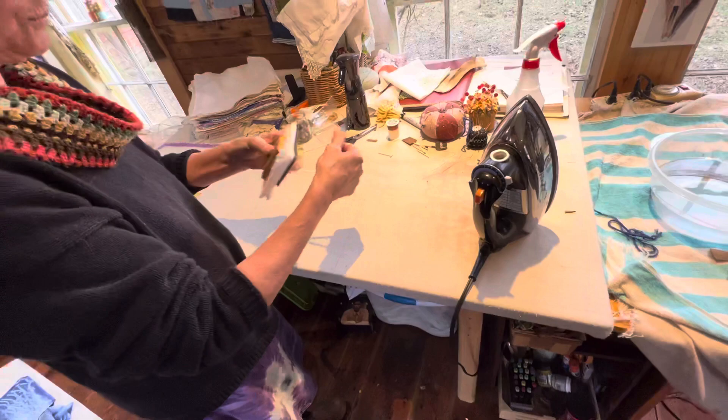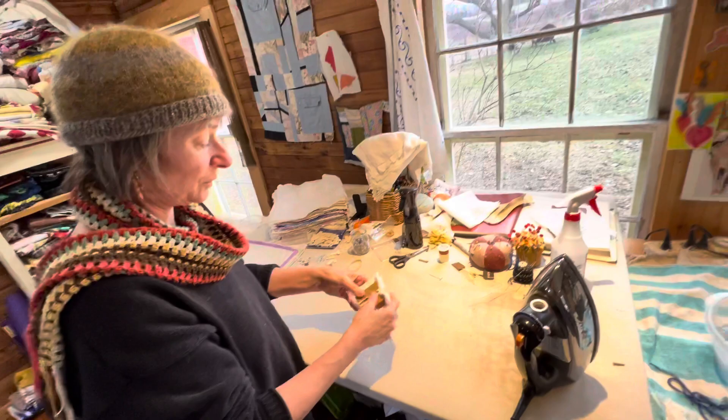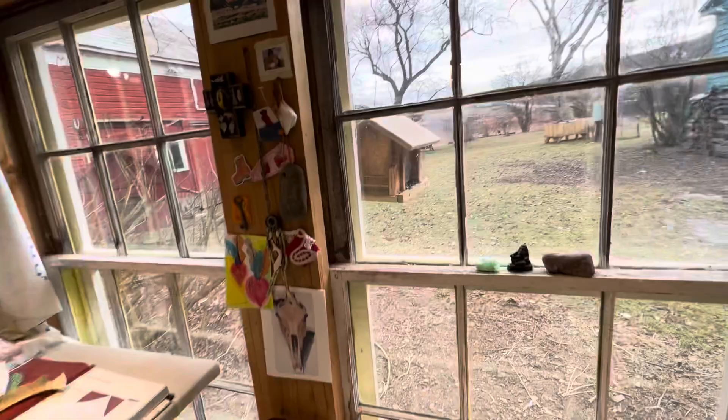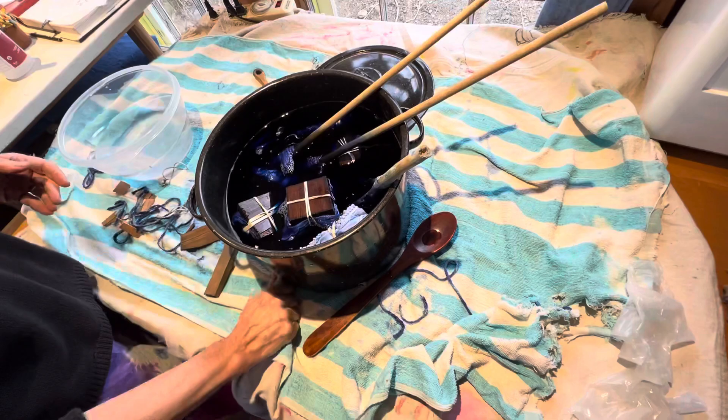After you fold it, these blocks of wood are going to make squares. And then you just wrap a rubber band around it. There are all kinds of things you can do. I'm going to pull one out of the dye bath. So then what I do is I just soak that in the water a little, and then I dump it in the dye bath. These have been in all morning — it's like a witch's brew. So it's been hours.